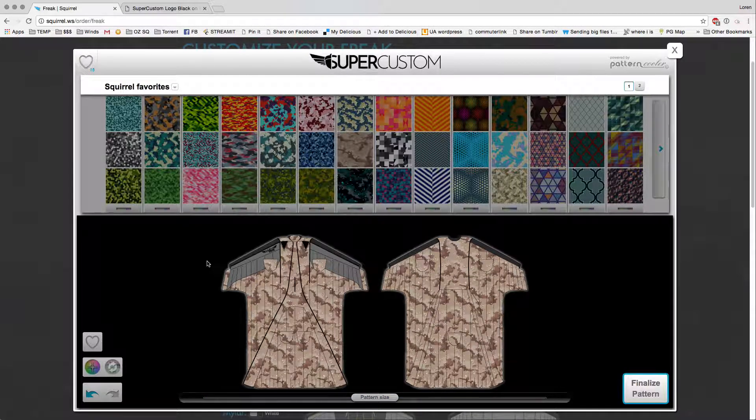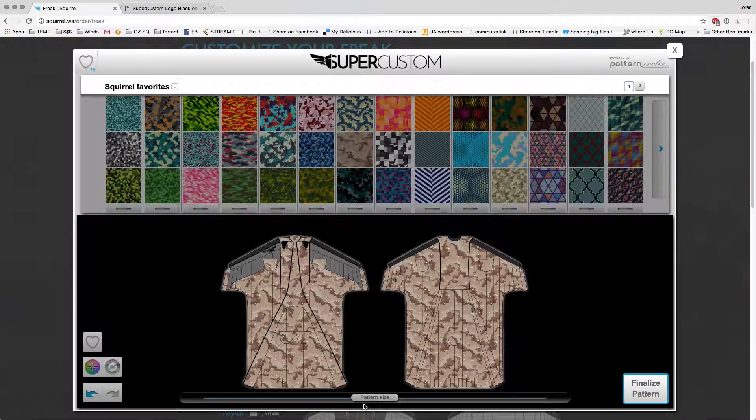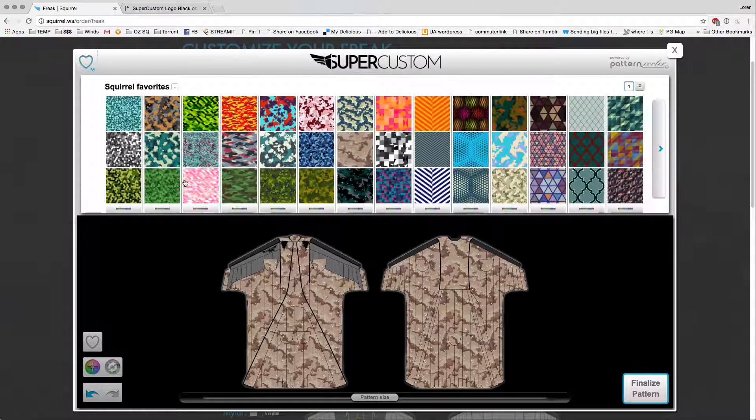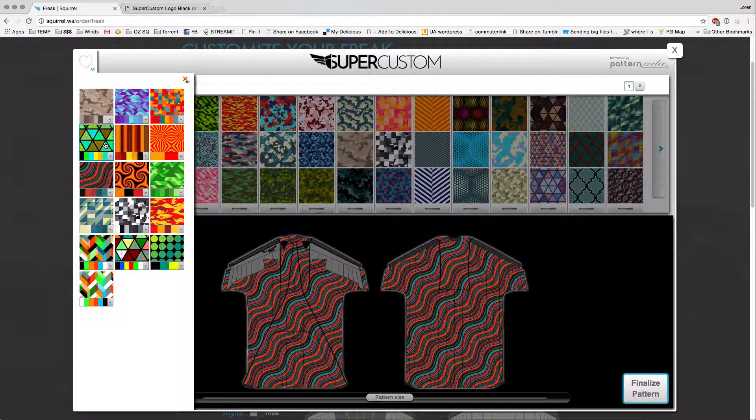Another thing you can do is save your favorites. Let's say you're messing around with the colors and you like this camo and want to save it for later while you play with other options — just click this favorite button right here, and that saves it to your favorites palette up here in the top left. You can see I just saved this camo, and here are some others I've previously saved. You can recall those at any time.